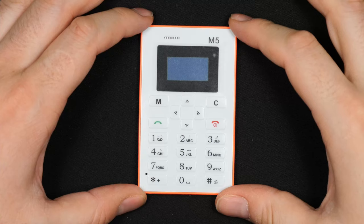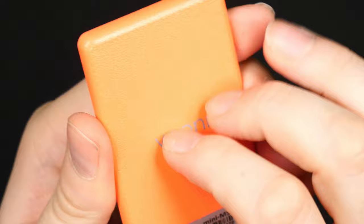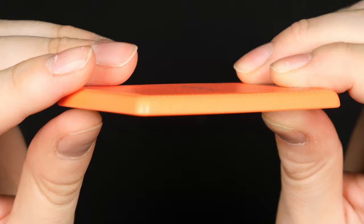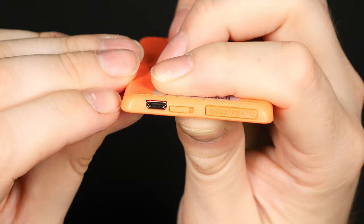The phone comes in a little plastic bag labeled M5, and it looks like one of those small credit card-sized calculators with the same kind of buttons. There's some branding on the back and a nice textured back plate, made entirely of plastic. It kind of resembles the Galaxy S5 with that plastic leathery back.